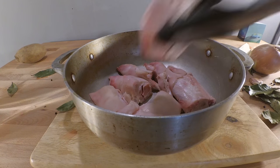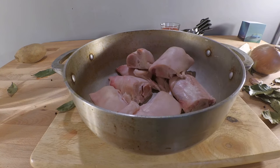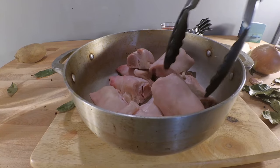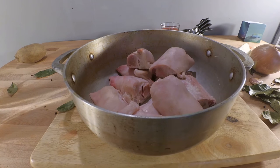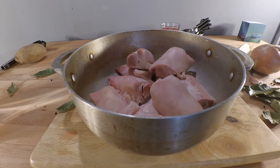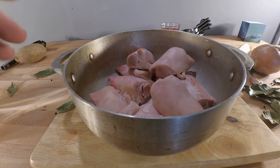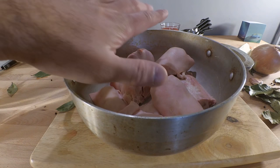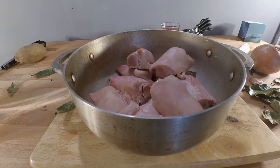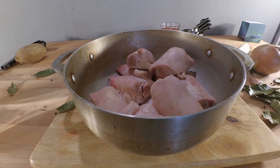So the first thing we're going to do is put our pigs feet into a big pot. I have to say this is one of the creepier meats I've dealt with. Usually I'm not squeamish about meats, but the color of the skin on those pigs feet kind of looks like the color of my skin — it's creeping me out a little bit. That's alright though, we're just going to deal with the fact that it is food and it's going to taste really good hopefully when we're done.